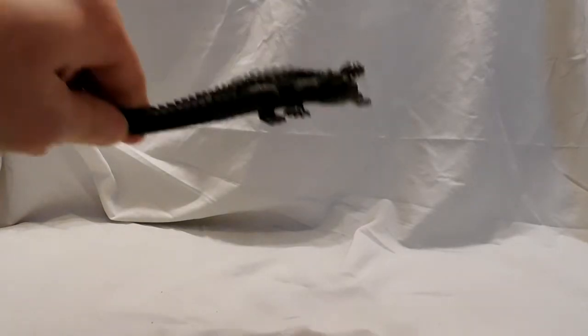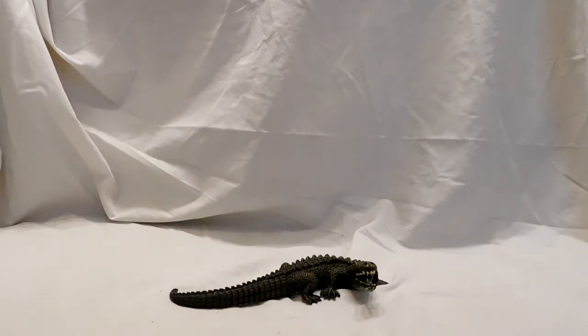Hey guys, welcome back to Andy's Dinosaur Reviews. Today we're going to continue on with some more Mojo figures, and today we will be looking at this guy.